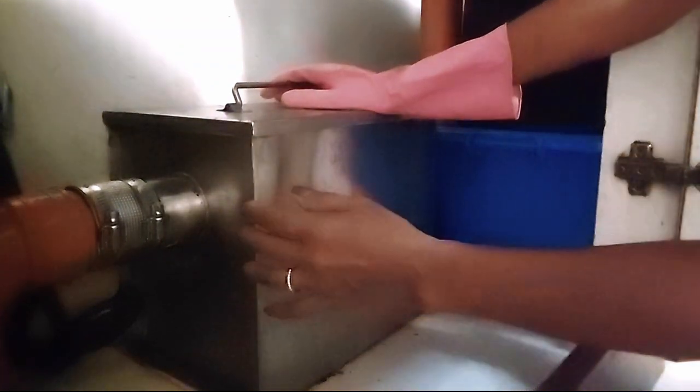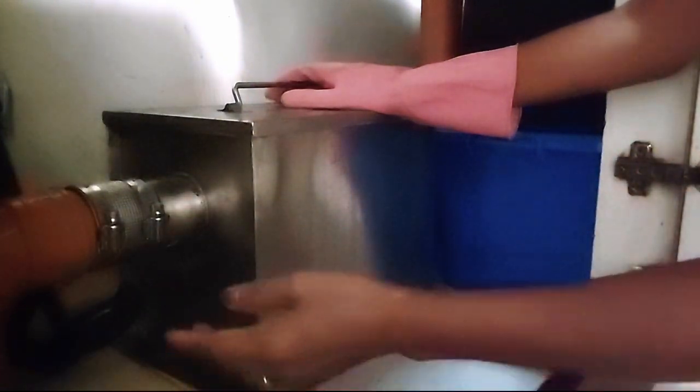You know, once the oil gets hard, it will stock up here on this pipe. And of course, if this pipe is already blocked with hard oil, the water will stop the flow. That will cause this oil trap to overflow.